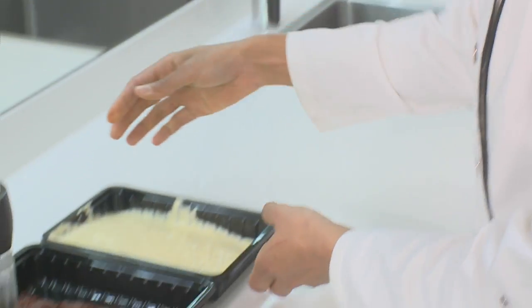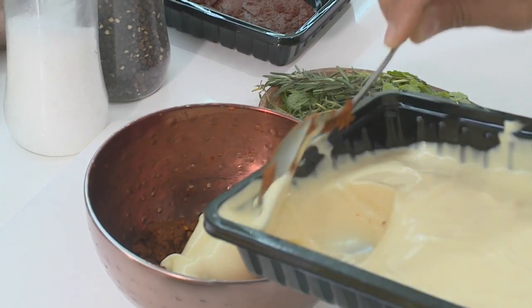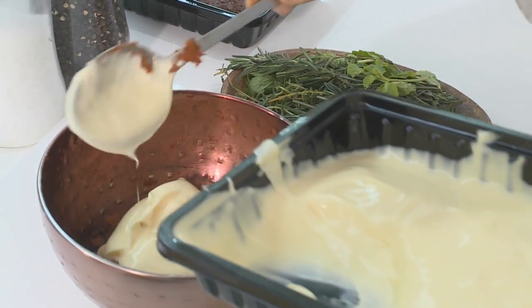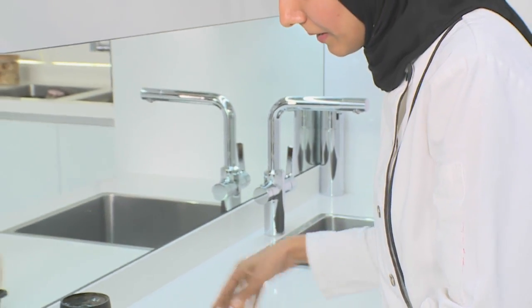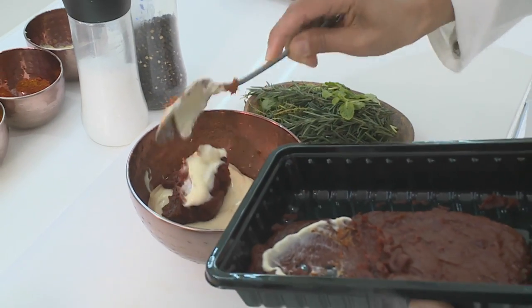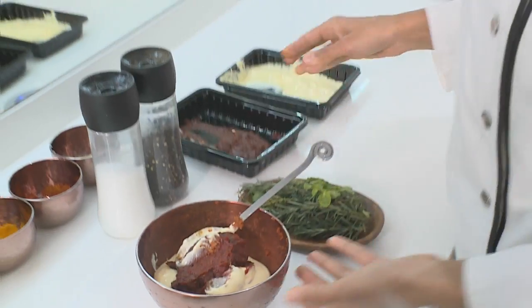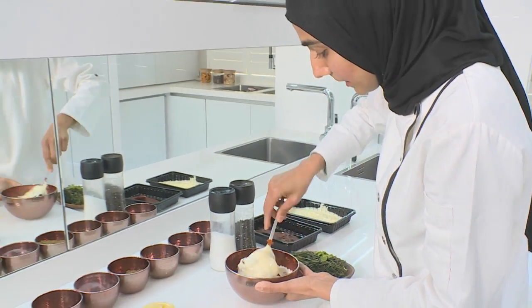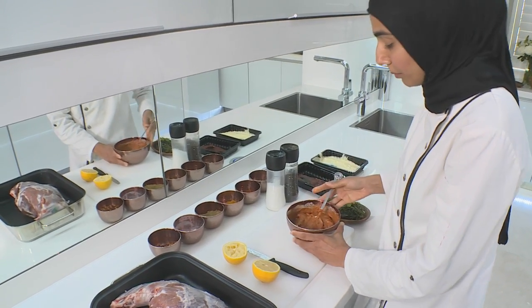Also, choose a roast that has the bone in — the flavour is so much more enhanced as well. Now I need to add in my mayonnaise. I'm going to take two to three big tablespoons and tomato paste. You need to mix this really nicely. It's time to marinate our meat.